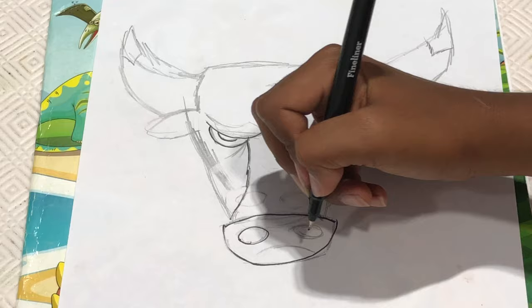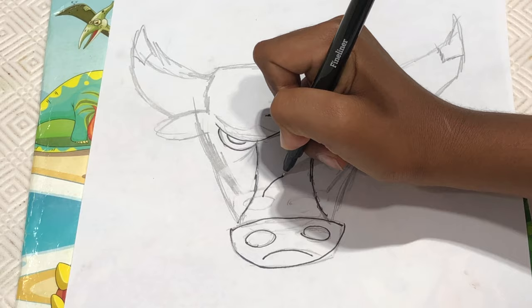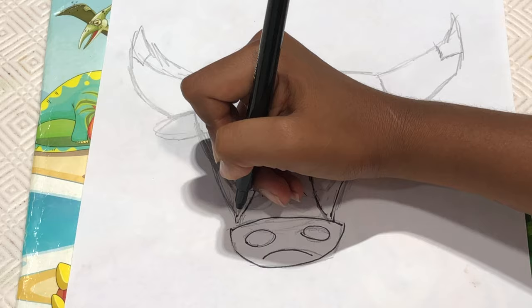And then make a circle or maybe an oval like that. And make another oval like that. And make an upside down U like that. Next from here we're going to make a curve like this and another curve going like this.